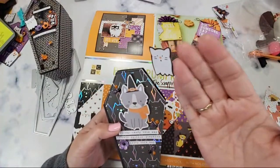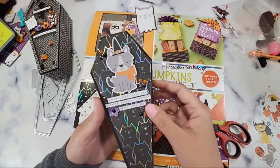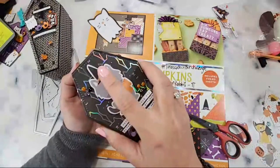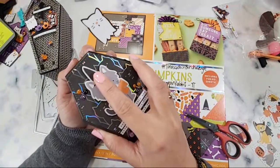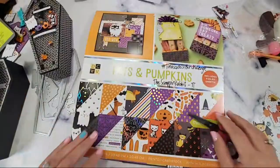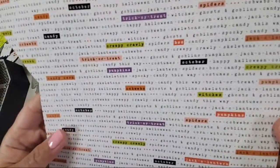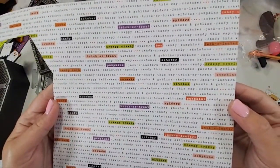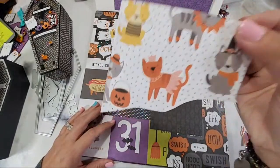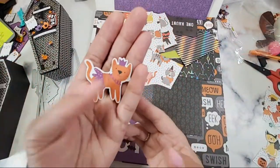I love attaching these acetate floating elements — it's so cute that they're just up there. I didn't have any candy because we finished all the candy. I just put the kids to sleep but I wanted to play with this collection. I love the fact that it has built-in sentiments, built-in cut-aparts, built-in ephemera. All you need to do is cut them up yourself and it is ready for you.